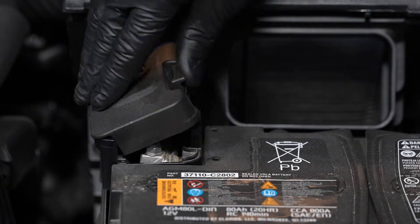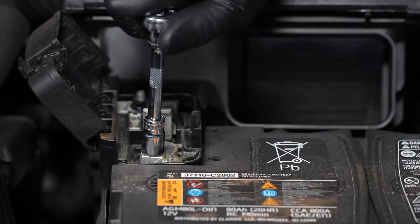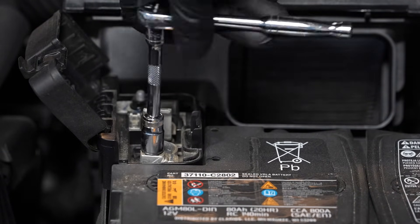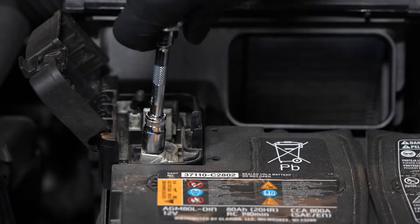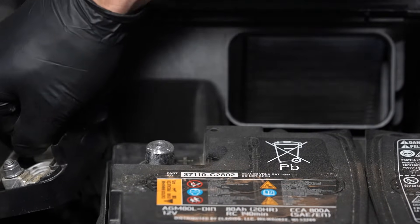Next, open the protective cap for the positive terminal. And using your 10 millimeter wrench, loosen the fastener for the positive cable and set it off to the side.